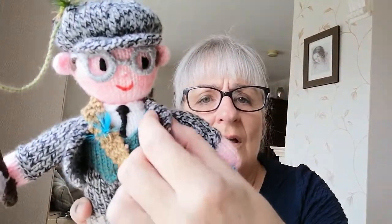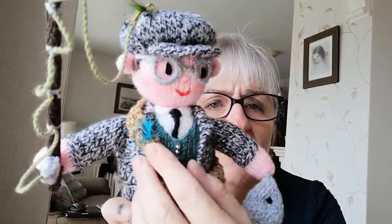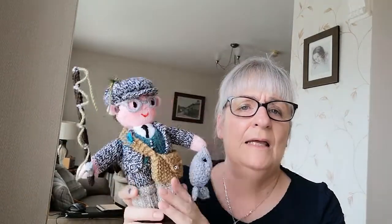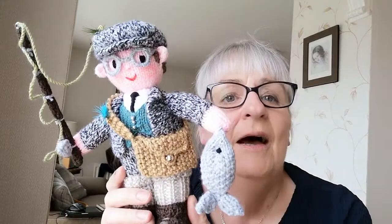When I put the jacket on, all I did was stitch it down each side of the waistcoat and fold it back and stitch that to look like a lapel. I think he works quite well — I quite like him. I like all my dolls. You can find this pattern on my website, www.ecdesigns.co.uk.